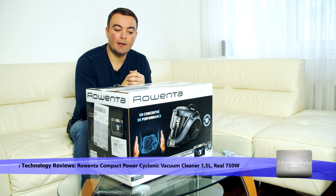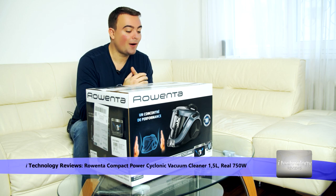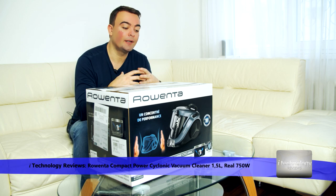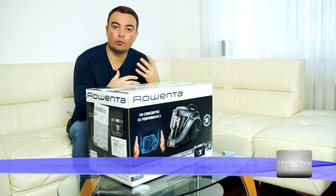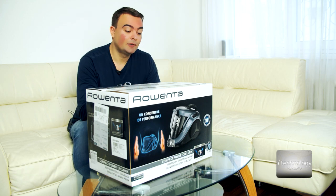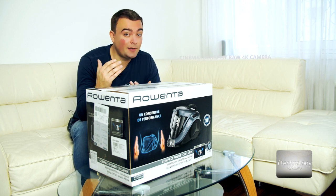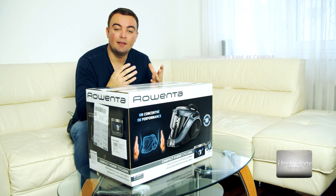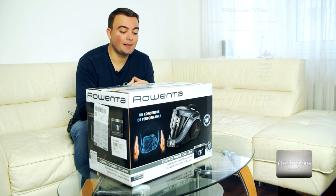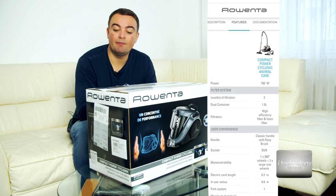This new vacuum cleaner from Rowenta is the Compact Power Cyclonic. It has 1.5 liters of dust storage and comes with a new efficiency motor — I think it's called Effitec. The suction power is very powerful and it traps dust at 99.98%, which is impressive. The sound level is 79 decibels, it's not loud, and the motor power is 750 watts.